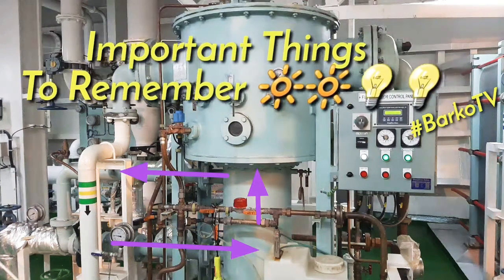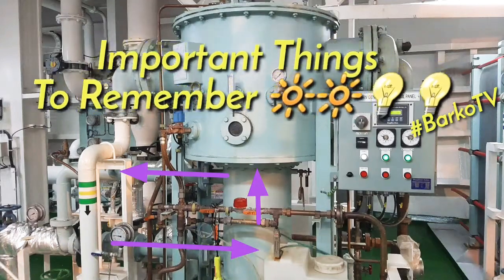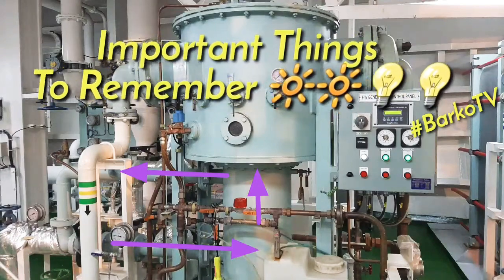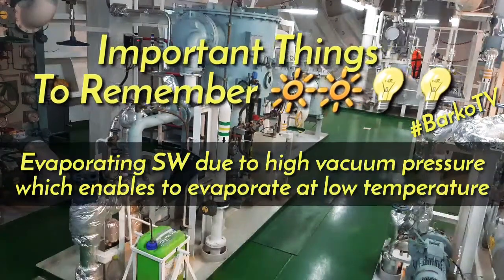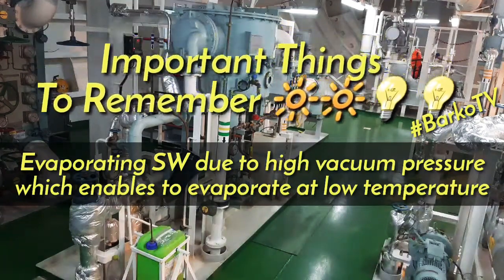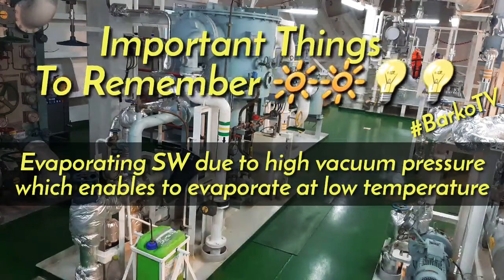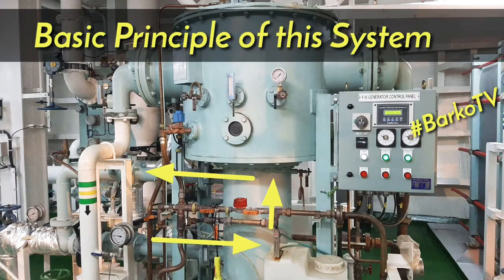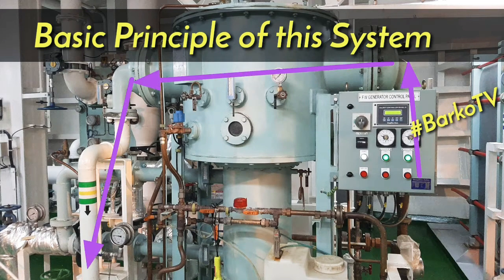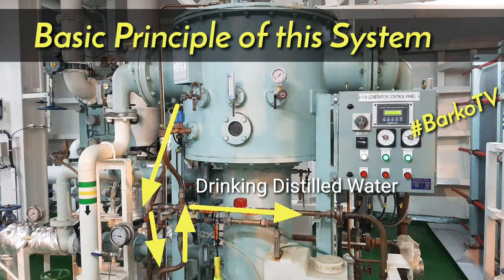Frequently asked question: why is the water boiling at 50 to 60 degrees? Because our chamber temperature is 50 to 60 degrees right now. The answer is we need to reduce the pressure — going to vacuum — so that it will boil easily. Normally the water boiling point is 100°C, but if you lower the pressure you can boil the water at a lower temperature. The basic principle: heat up the seawater using our jacket cooling HT. After it boils, the seawater vapor goes through the demister and then to the condenser. The condenser medium is cold seawater and the vapor is hot, so as it passes through the condenser it converts to liquid — that is our fresh water, or distilled water.